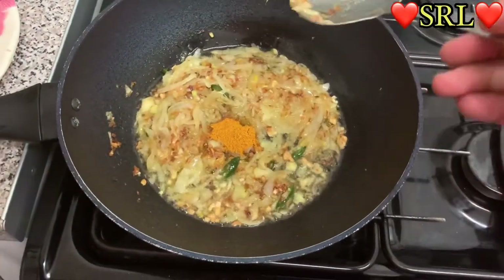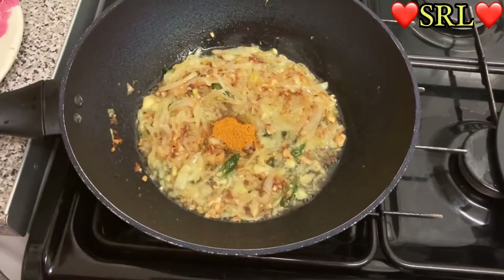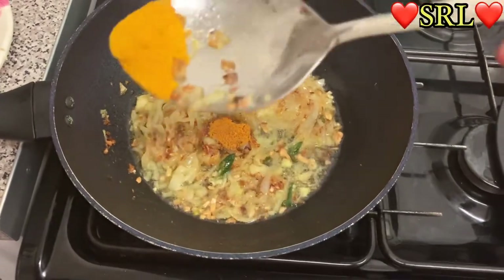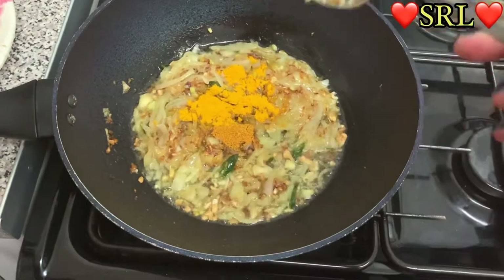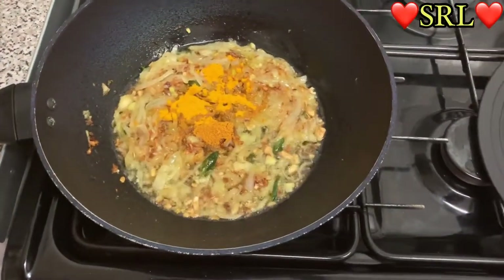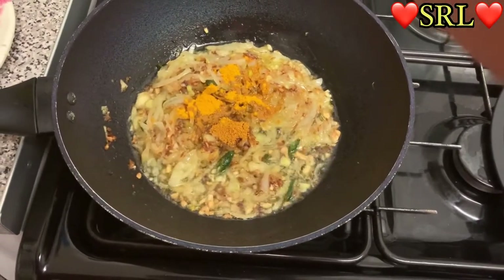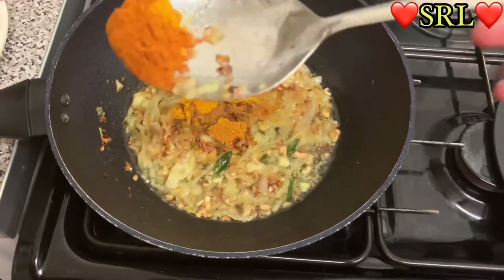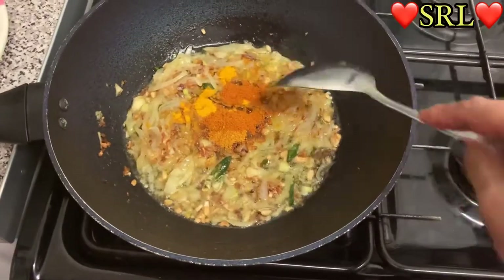Next I'm going to add some haldi — turmeric — and I'll show you the amount. I also add some Raja mix powder; I don't really add much of that, about the same amount as the turmeric. All that's gone in and we're going to give it a good mix.